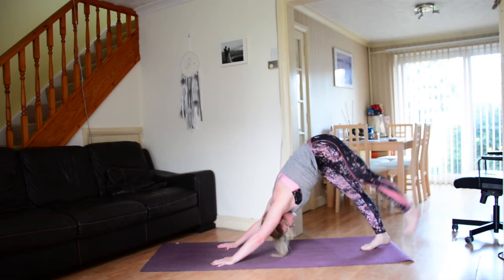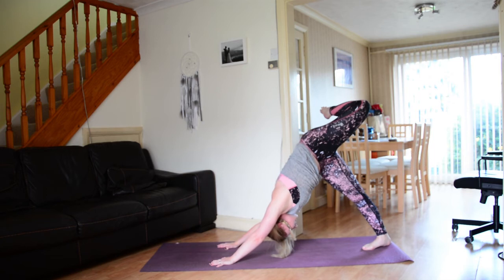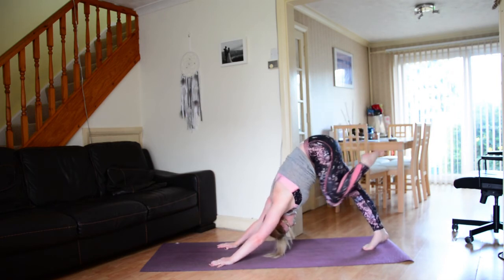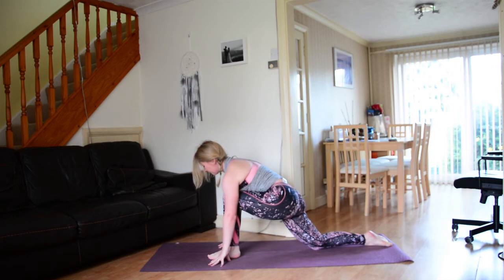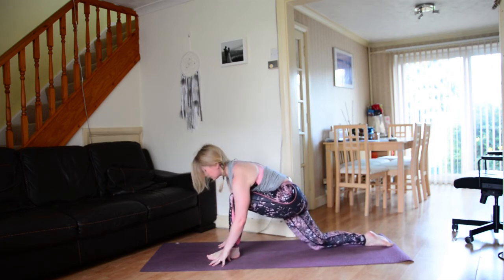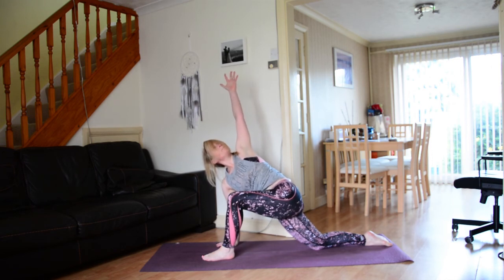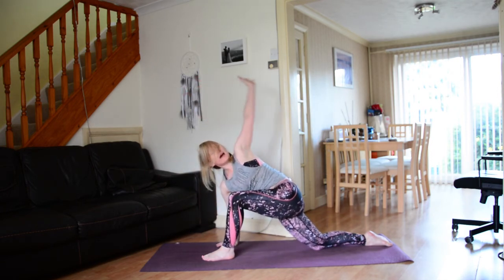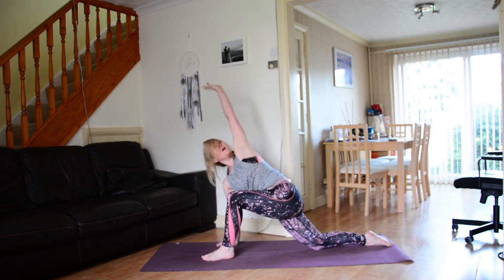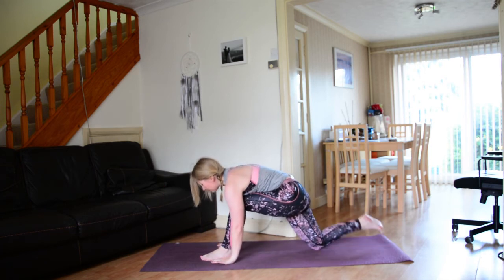Big inhale, sweep the left leg up and back — three-legged dog. Bend the knee, open up through the hip, maybe circle through that left ankle, finding space. On your next exhale, bring that left knee to the chest and step the left foot forwards in between the hands. Take your time, soften down through the right knee and right foot, maybe a little wiggle and explore. Ground down through the right hand, sweep the left hand up to the sky — come into a twist. Exhale, left arm comes behind you down to the earth, then inhale back up to the sky. Two more times, then sweeping that hand up, exhale bring the left hand down to the mat, tuck the back toes.